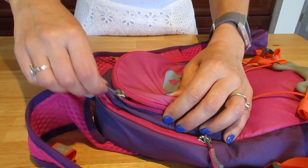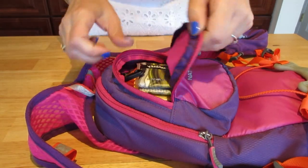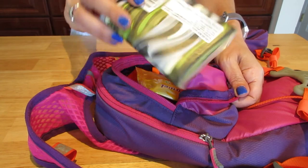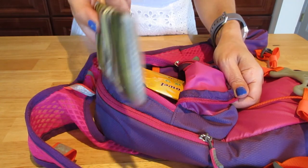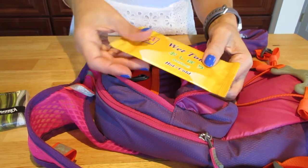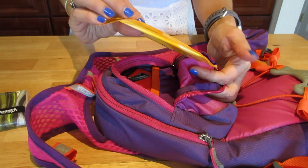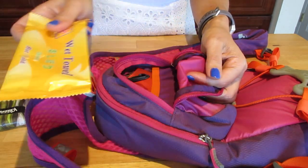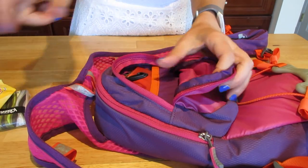In this front compartment here I usually have several things. I bring Kleenex — they're important in case you need to use them. I also carry a wet towel, like the kind you get at a Chinese restaurant, in case you need to clean or sanitize your hands.